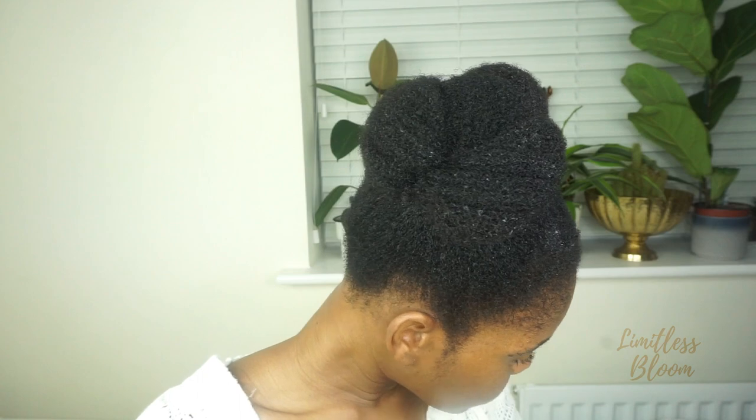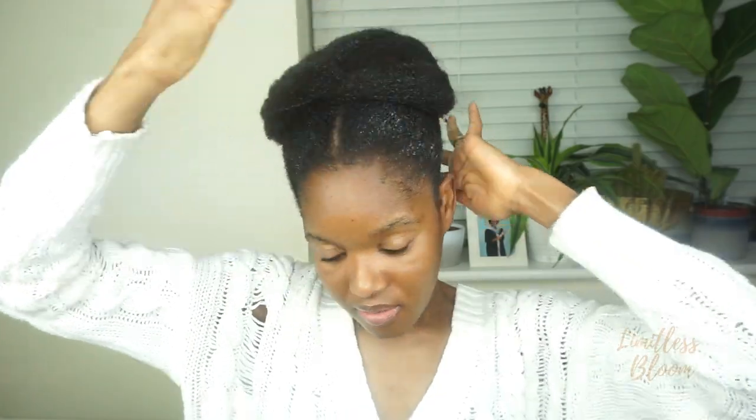That's the bun done! I'm going to tie it down for the night. What I like to do is spray my hair with water — that's the main thing I use to set my styles overnight. I'm just going to brush it through with my hands all around and then tie it down for the night.